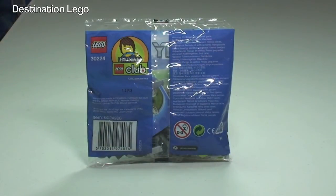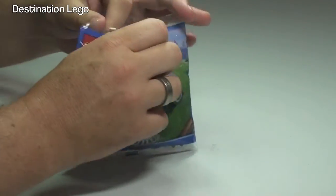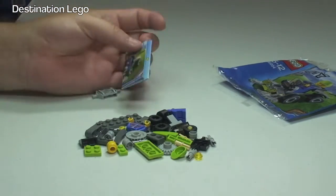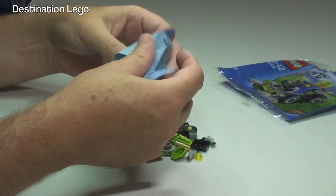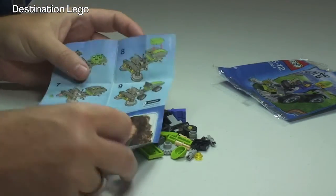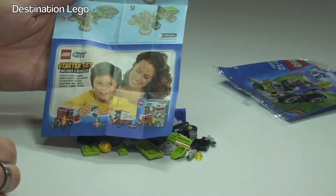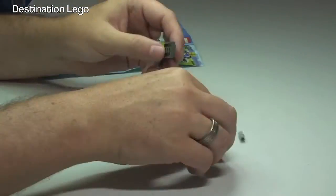Okay, so let's get this opened up and take a look inside. There we can see the pieces and our instruction manual. Let's take a look at that. It's a small instruction manual — there's the first side and the second side, and we've got an advertisement in there for the LEGO City Starter Set, which includes three vehicles. Okay, let's get this set built!